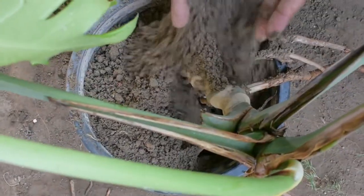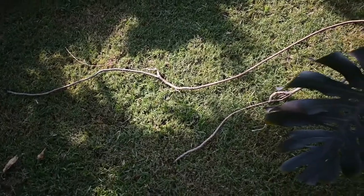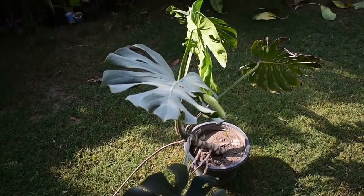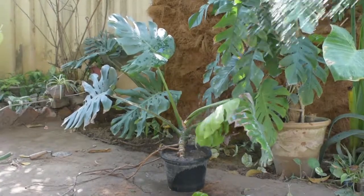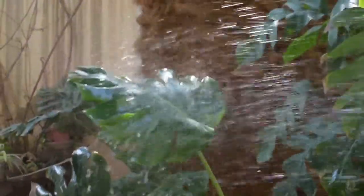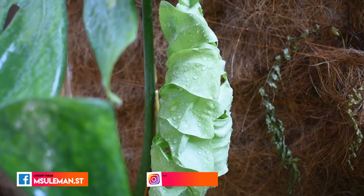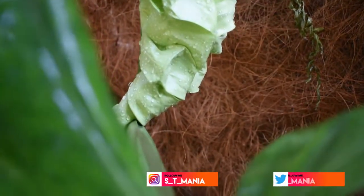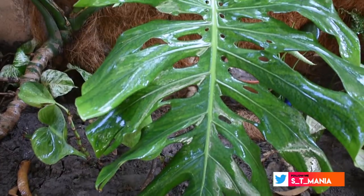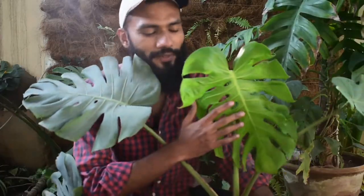I can show you that this is simple and easy work. The growth is very good. We are adding simple potting soil to this pot — just a straightforward potting soil mix. The soil drains well and is not too dense.